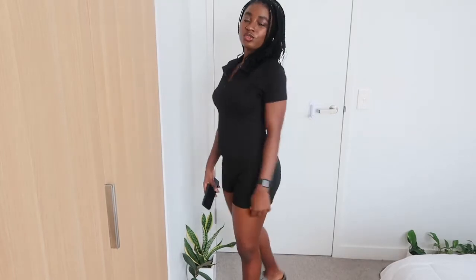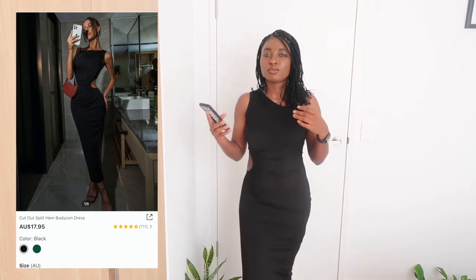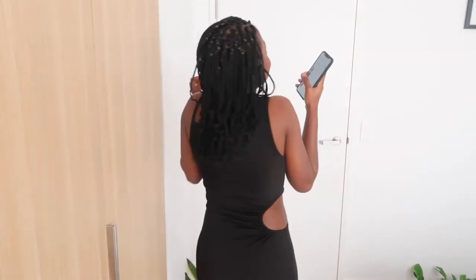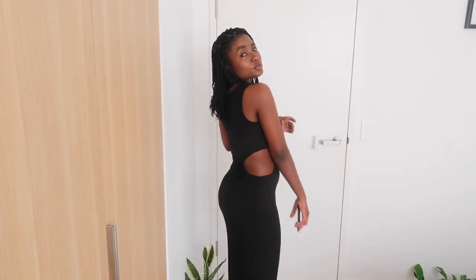This next one looks cute! It's a cut-out split midi bodycon dress, and I got it in a size small as well. Come closer so you can see the cuts — oh jeez, this dress is fine! I love it so much, and it has a slit by the side which is so cute. I'm keeping this dress!